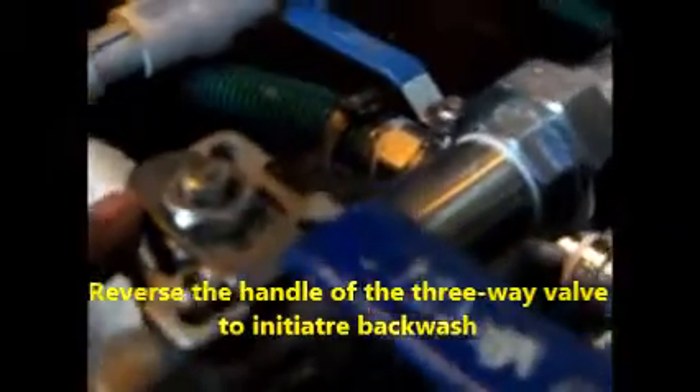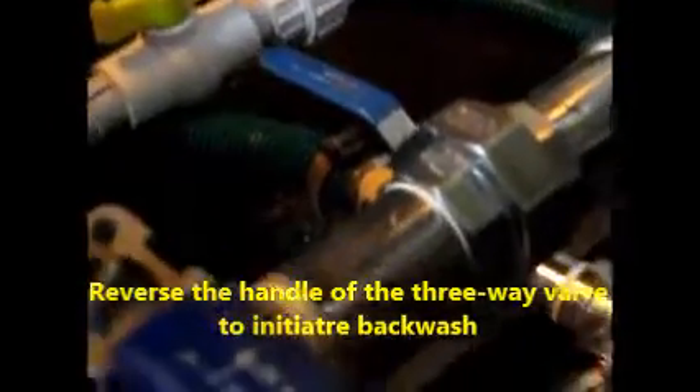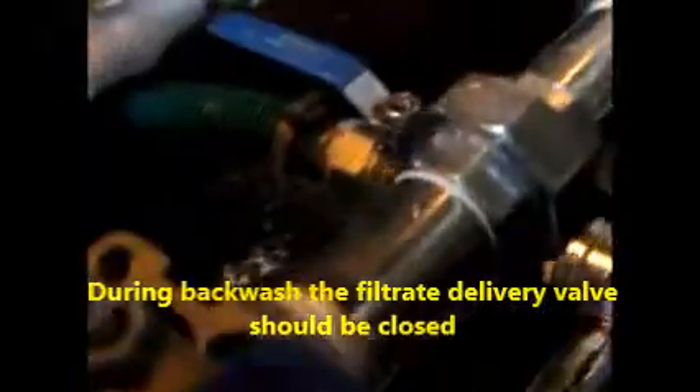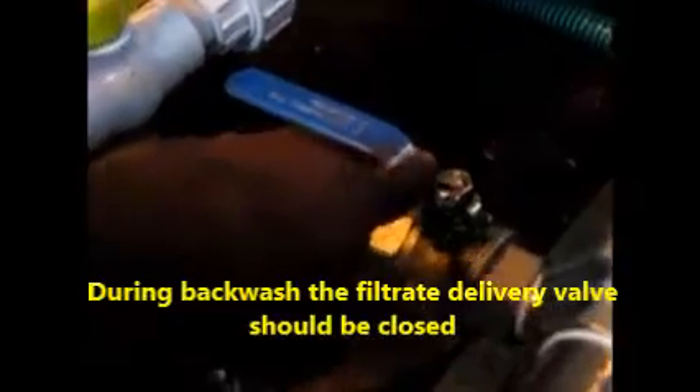This is the three-way valve. If you turn it around, the water will now pass this way to the bottom for backwash. During that time, the delivery section should be closed — this valve should be closed. The backwash water should be released from this lower release valve.